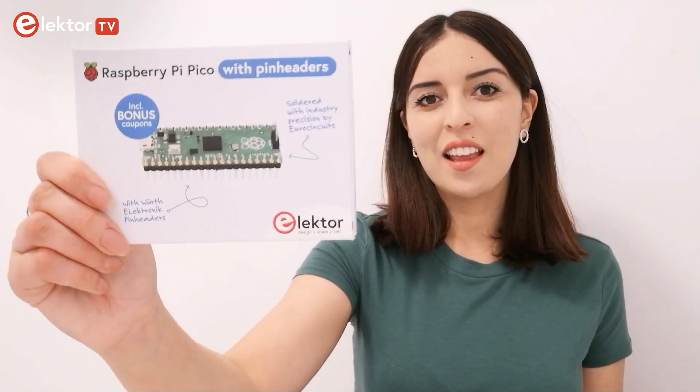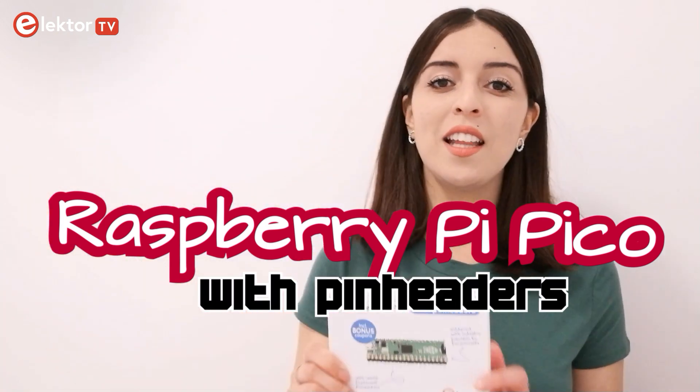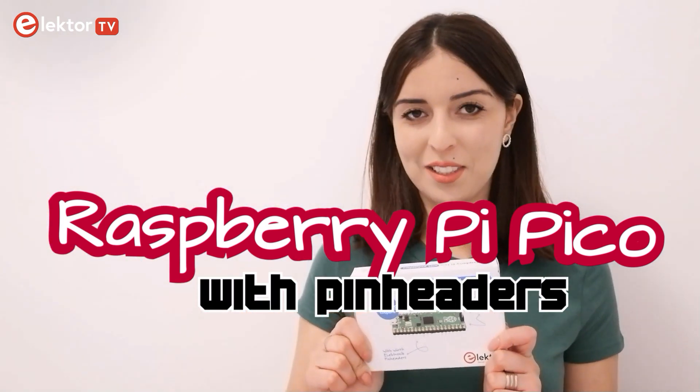Hey everybody! This is Asma from Elektor. Check what I got for you today. This is a Raspberry Pi Pickle kit that I got from the Elektor store, and I'm gonna unbox it right now in this video.